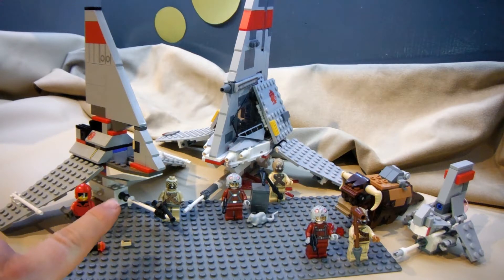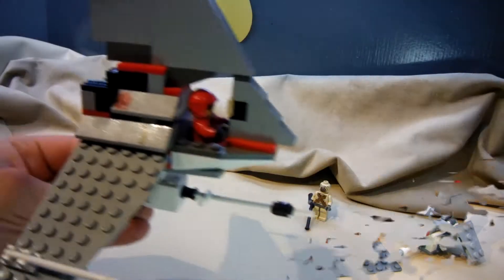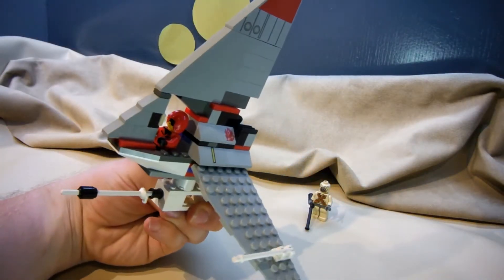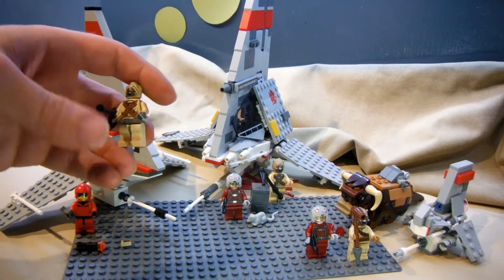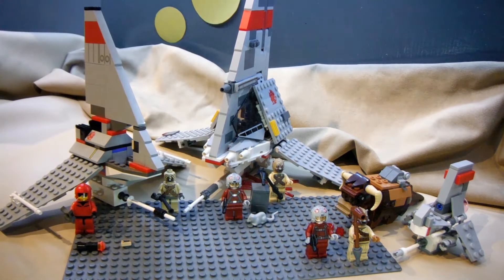We have the first one, which was made in 2003, and it comes with a pilot minifigure. It did not come with the Tusken Raider minifigure, but this is their Tusken Raider from the same year — a different set — and I have him here for comparison because the others do come with a Tusken Raider minifigure.